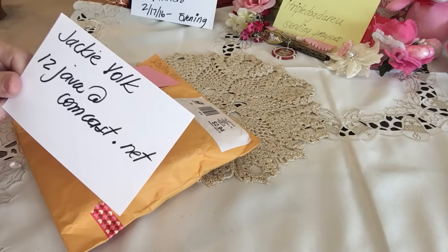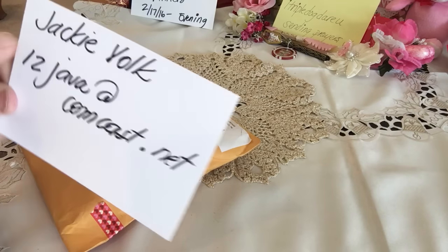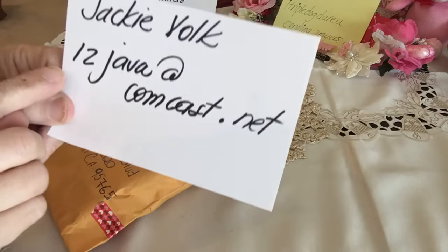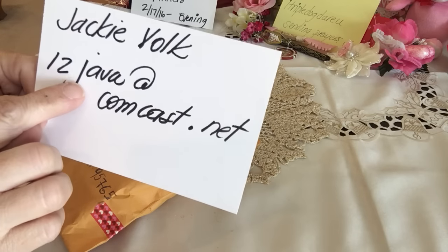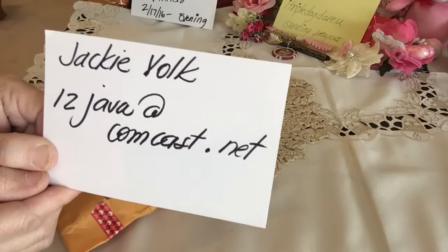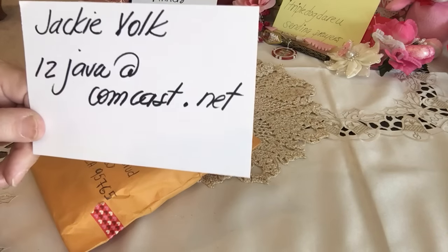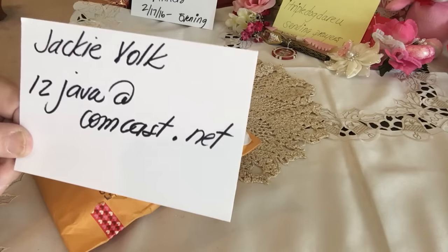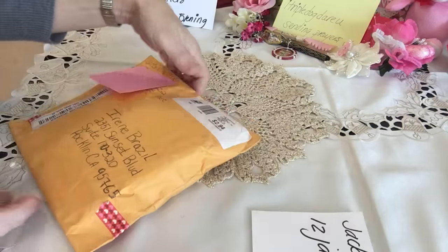Hi everyone, it's Irene and I have a flip book share for you this morning. This comes from Jackie Volk and the way you can get a hold of her is by writing her email: 12java at comcast dot net. She's new to the crafting world, so if you'd like to send her a flip book or pocket letter, please head on over, email her, contact her, and see if she would like to swap with you.